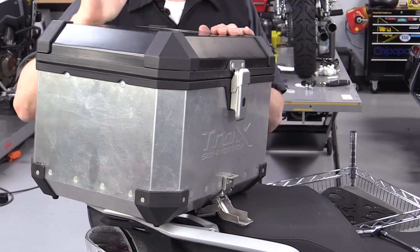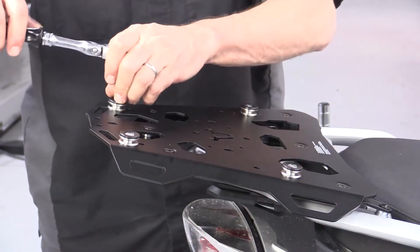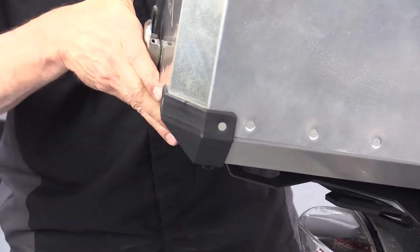It's also one of the easiest things to install. We're going to walk you through the process of putting an SW Motec steel top rack on our R1200GS, which mates to this Trax top box. It's one of the easiest installations you're going to see, and we're going to walk you through it step by step.